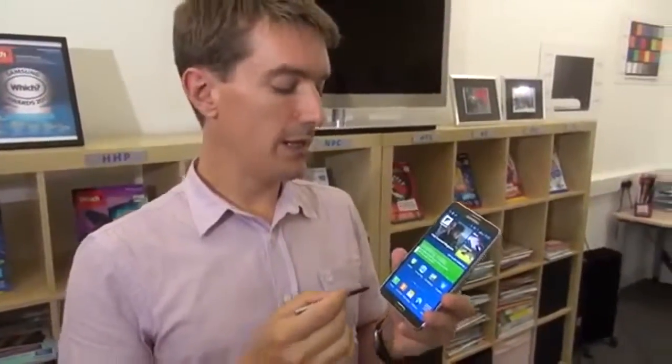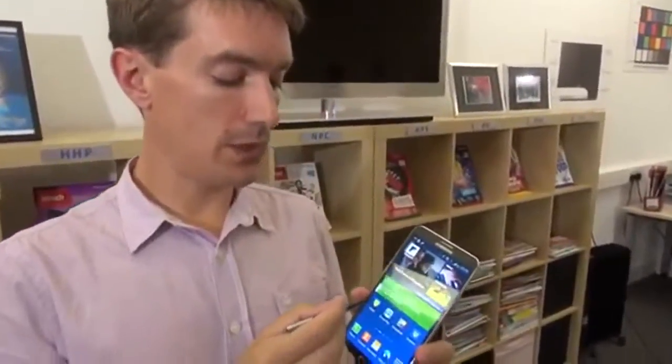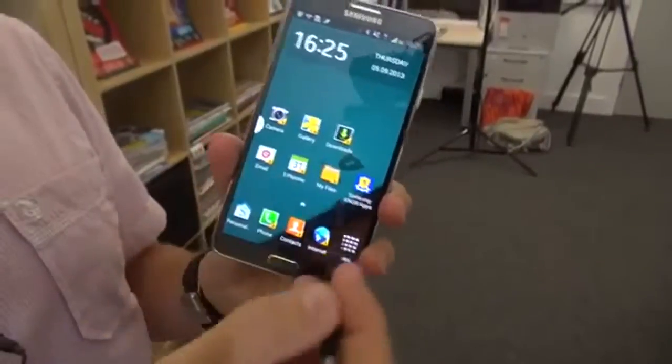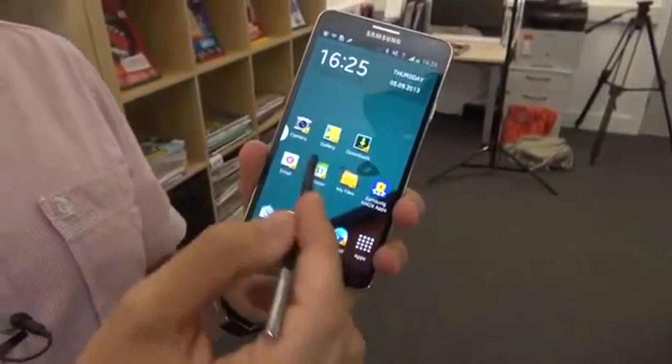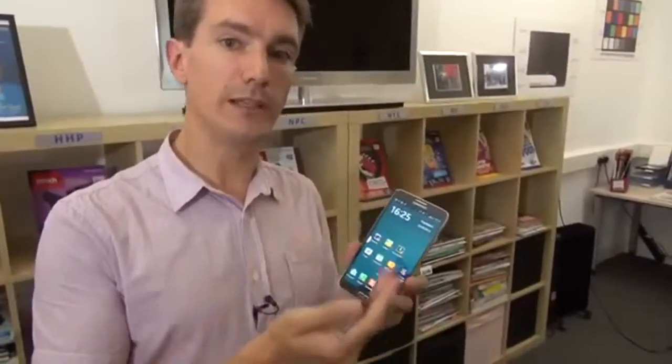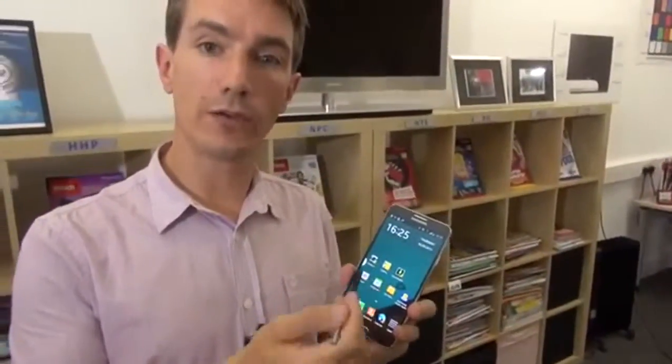If you're worried about smartphone security, you might be interested in Samsung's new Knox feature. The Note 3 has regular security features like a password, but if you want an extra level of encryption you can go into Knox. The applications saved in there require a password to access. It's also useful if you want one device for both personal and work use, because these are completely separate — photos taken in personal use wouldn't be visible in Knox View and vice versa.